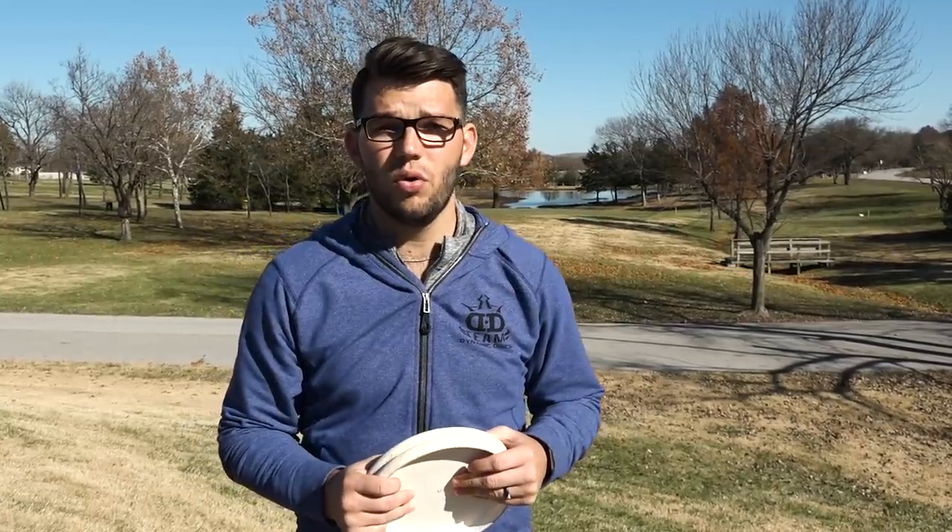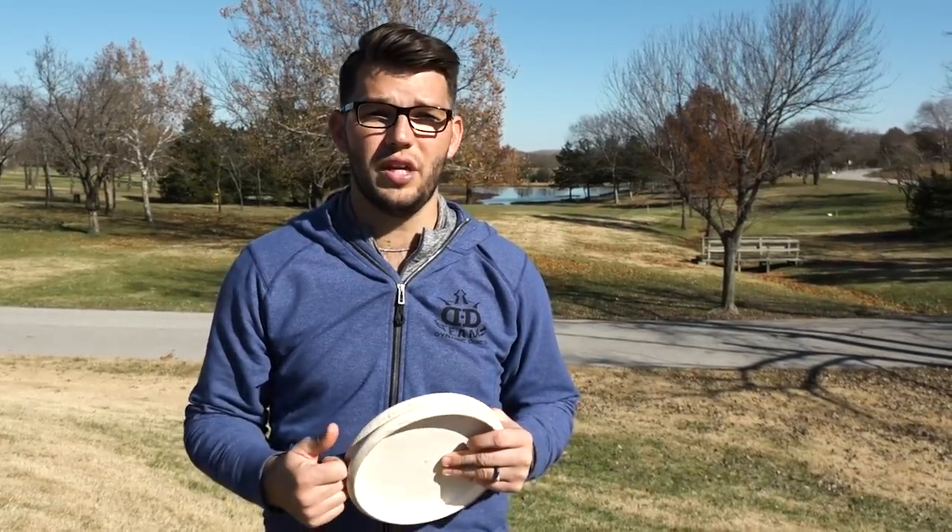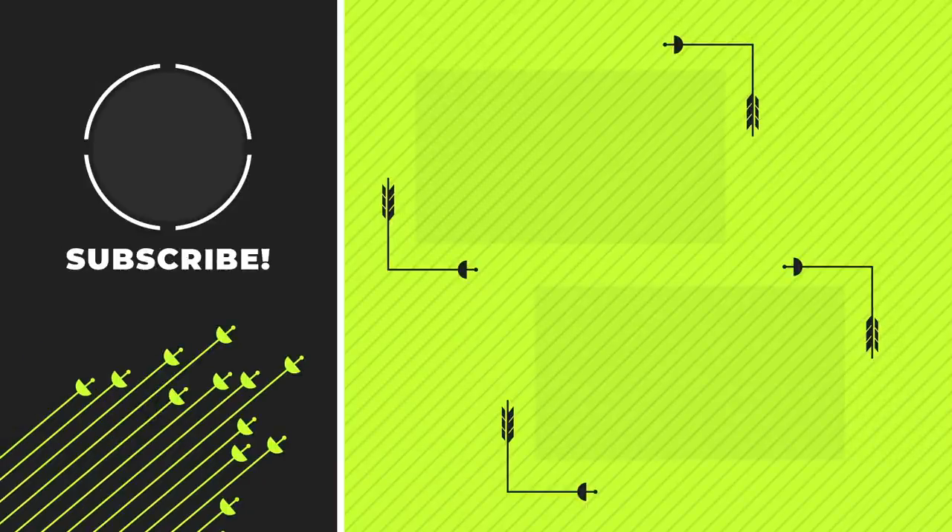Thank you so much for joining us for this episode of Physics of Flight. You can reference back to Physics of Flight 2.2 where we talk about putting in the wind if you need more information there. Hopefully with some of the tips we've given you today, you become a better putter and lower those scores. If you haven't already, subscribe to the channel and turn on those notifications — because the next episode, we're going to be talking about scrambling. Learn how to get out of trouble with us then. We'll see you next time!